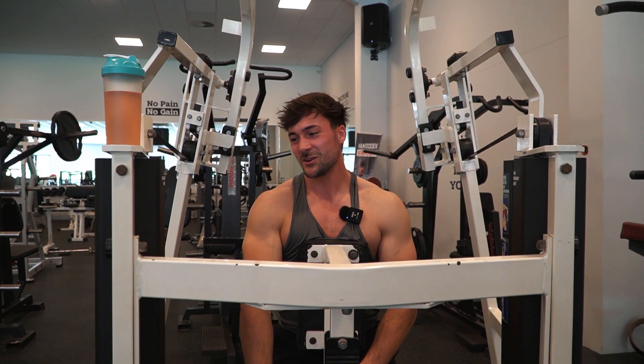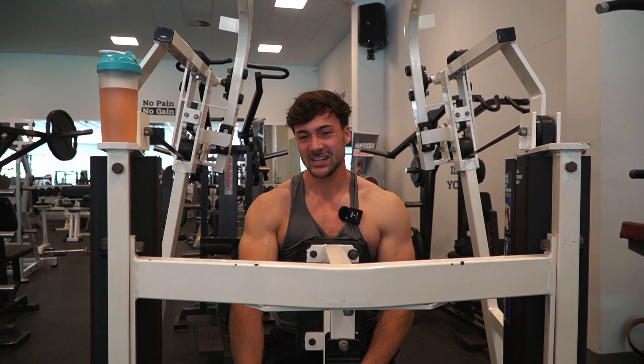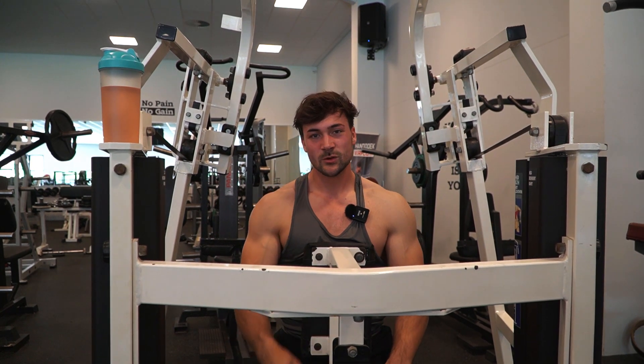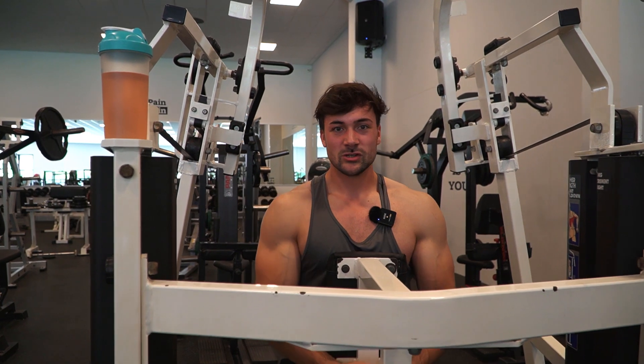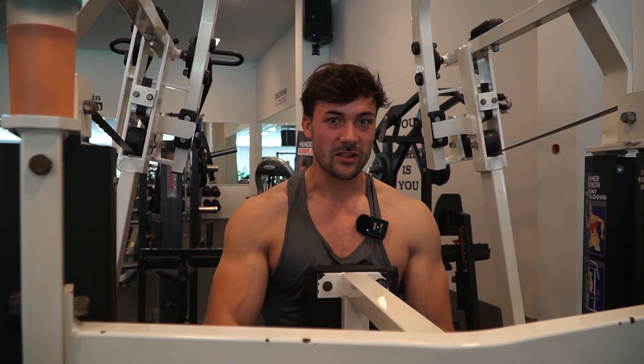If your set doesn't look like this, you just aren't training hard enough. At least 20 to 30 percent of your sets should look like this, otherwise you're just wasting your time in the gym. So train close to failure.